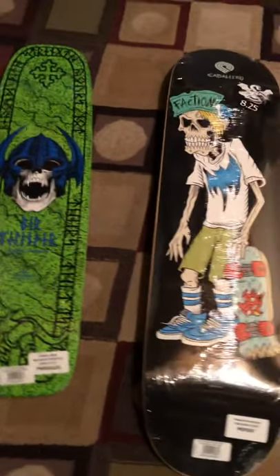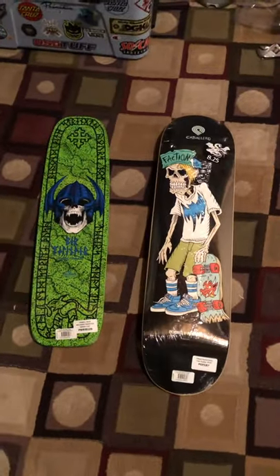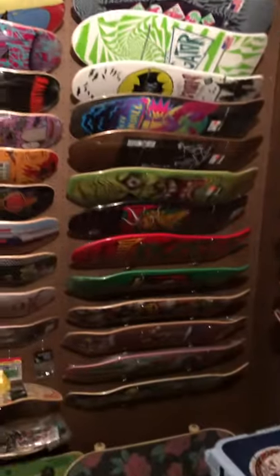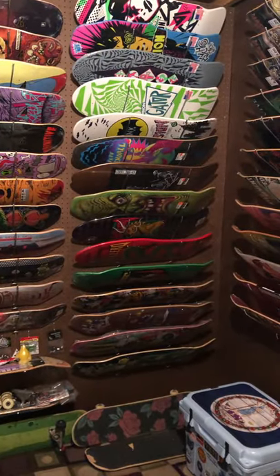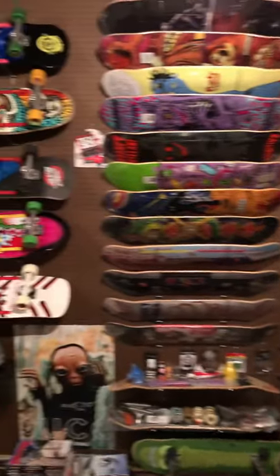Yeah, even these sell out really quick. I'll be surprised if they don't have any more. Really nice. I don't have room in the old school section anymore - I'll have to figure something out. Alright, later!